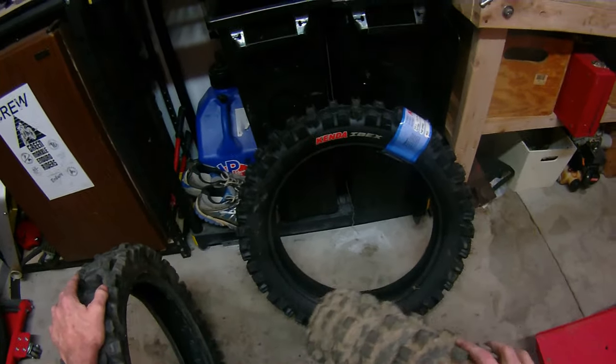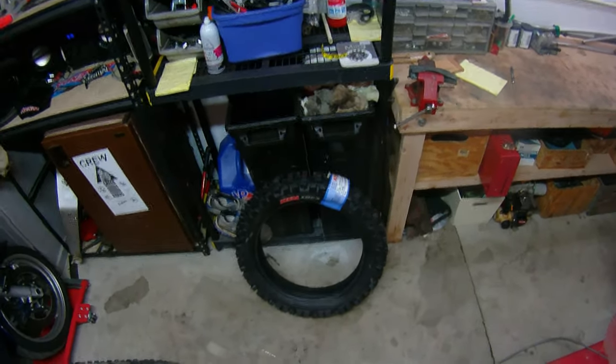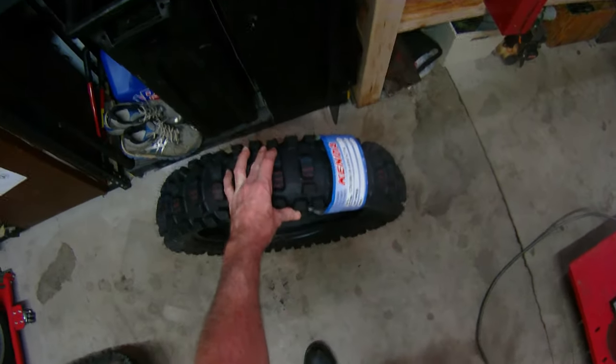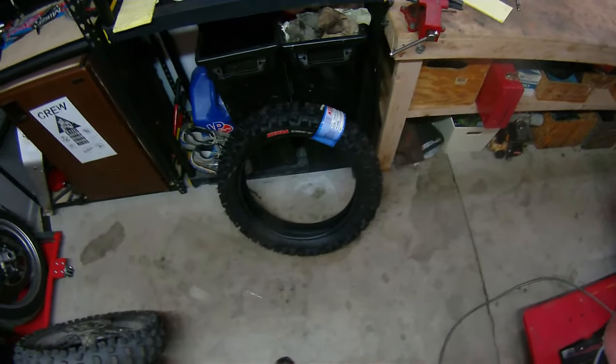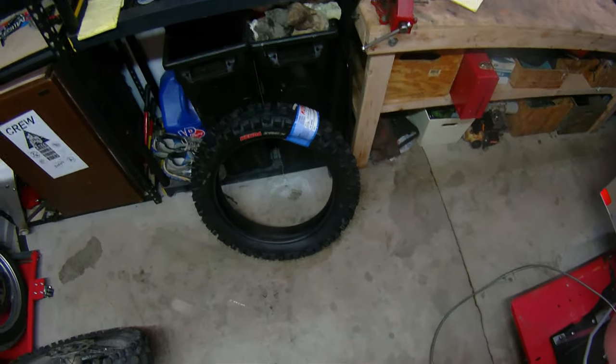This is going to be a comparison between the Kenda Gnarly and the Kenda Ibex. The Ibex was originally designed for wet rocks, slow technical terrain, and hard Enduros. But because it gives you great traction in technical terrain, it inevitably found its way over to regular Enduros, Sprint Enduros, and things like that.